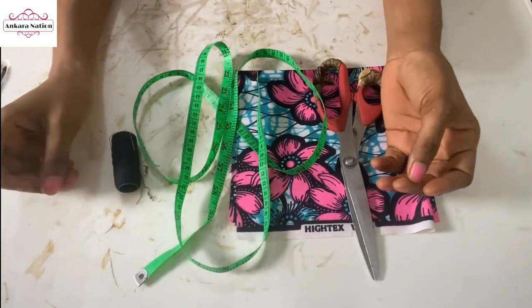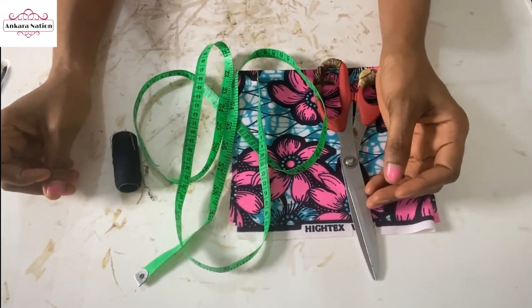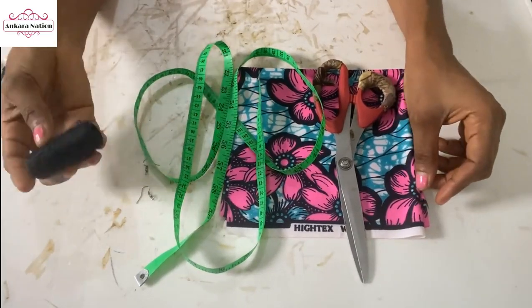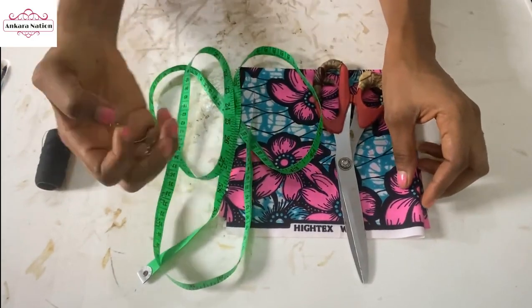Hi guys, welcome back to my Ankara Nature YouTube channel. In today's video, I'm going to show you how to make Ankara earrings, and these are the materials we'll be using: needle and thread, and this is an earring hook.